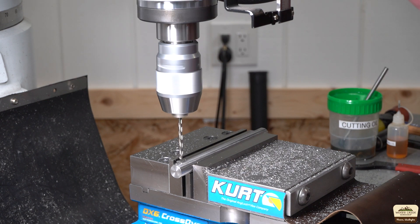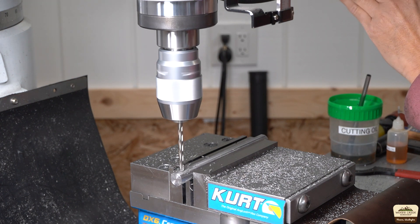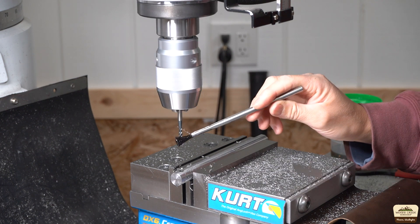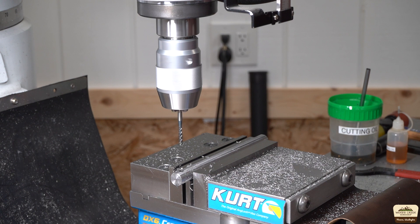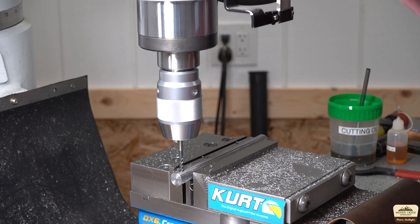The top half will get a clearance diameter hole and the bottom will be tapped, and it'll be evident as to why later in the video. The small bar will be tapped for a 10-24 screw and the bigger bar will get tapped for a quarter-20.